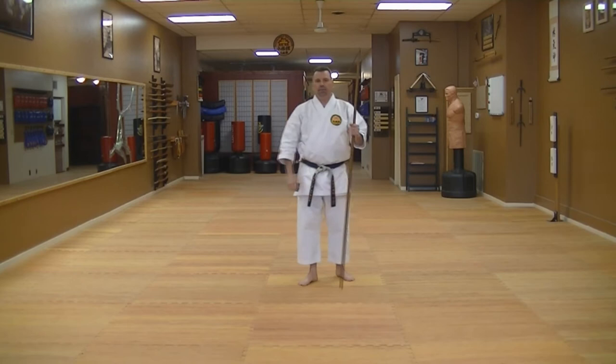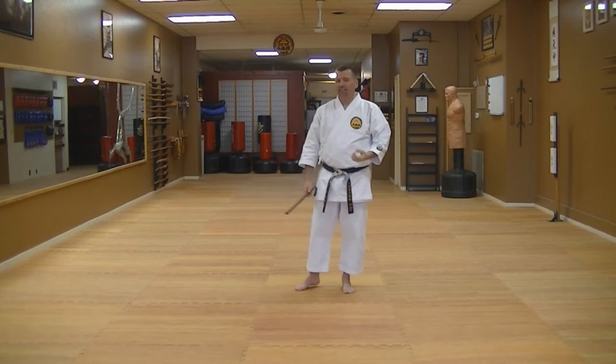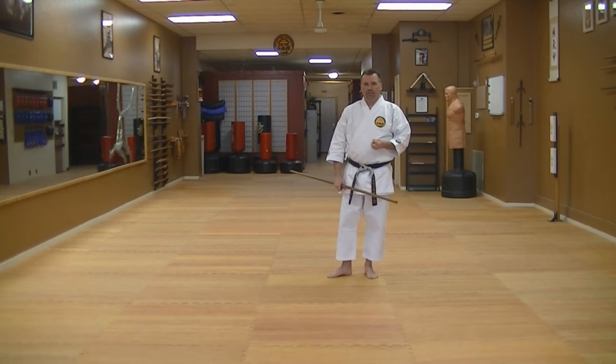Kokusai Rengokai Kobudo — the bo is one of the primary weapons, as I'm sure you've been able to digest from doing the videos. There are four primary kata. This next kata is called Sakagawa no Kon. Our version is simplified — it's older, it predates before it was kind of messed with. Some schools have really added a lot to this kata, and other schools teach a second version called Sakagawa no Kon Dai, or Major Kata. This is a really unique kata — everybody that learns it really likes it, and it's pretty dynamic.